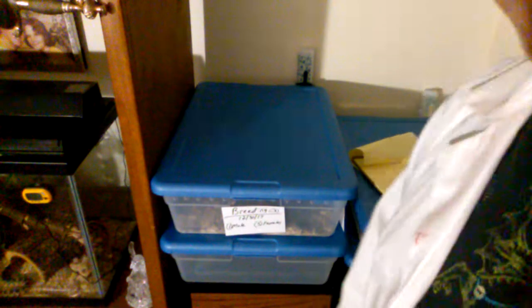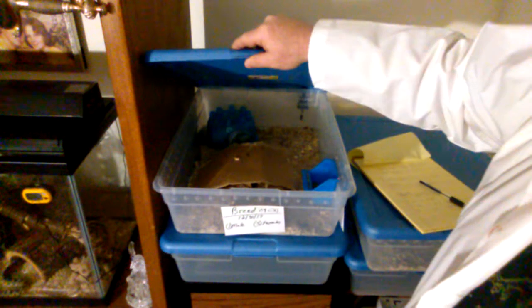Each cage cost me about $15 for the entire setup, and another $15 for the six mice, as I got high-quality white-footed mice for this experiment.